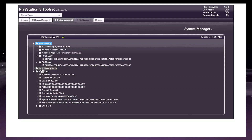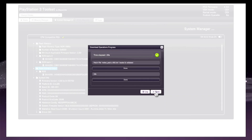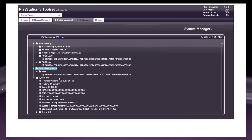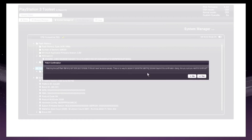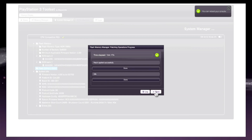Now click on Flash Memory Patch. Click on Load Patch, then click on Load Patch File via HTTP. Wait for a while until the downloading is completed. Click on Close. Click on Flash Memory Patch and click on Apply Loaded Patch. Click on Yes after that — the NOR patching process will begin. Click on Yes after that, then click on Close. The NOR patching process is completed.